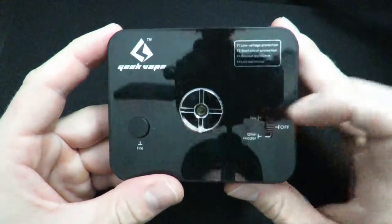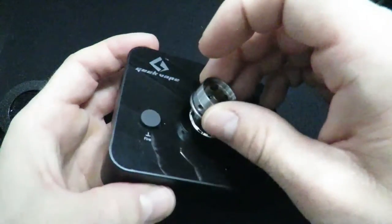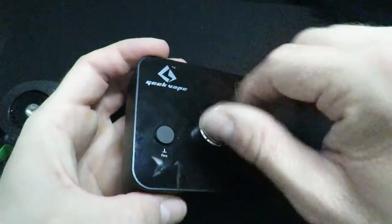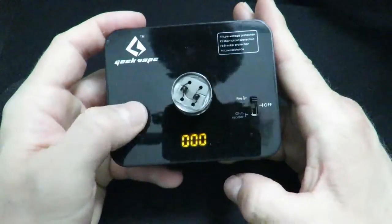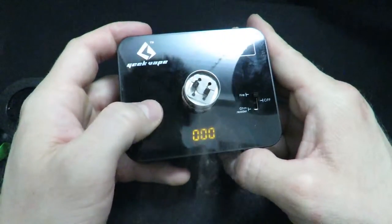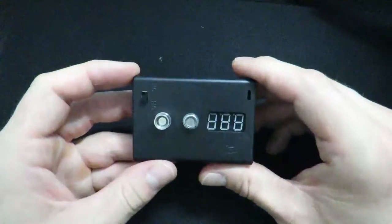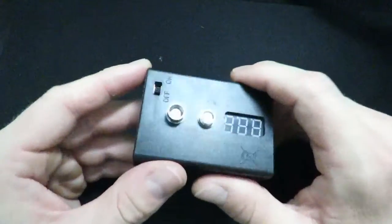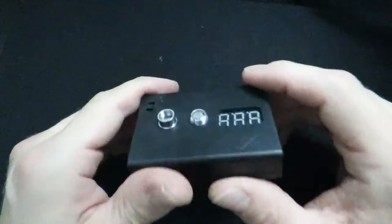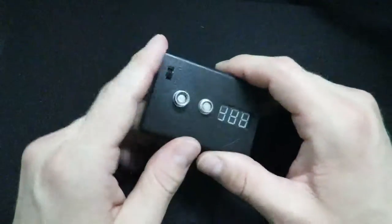Next thing you're going to need is an ohm reader. This one is from Geek Vape and does two functions — it reads ohms and fires coils. You put your atomizer on here and it tells you exactly where you're at: this one is 0.35 ohms. You can also use the fire feature to fire your coils. There's also a cheaper version that just reads ohms and nothing else. These are great to have, especially with unregulated devices that don't have a screen, so you can follow Ohm's law and stay safe.